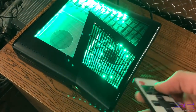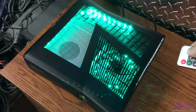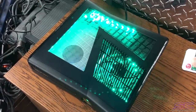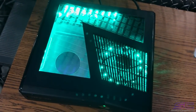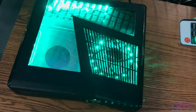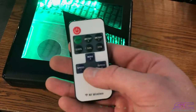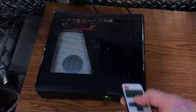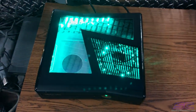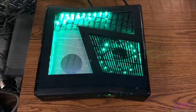First of all, you have the brightness so you can lower the brightness to very low, and you can brighten it back up. It has different settings already. Then you have the modes which make it blink — the camera doesn't want to focus, there we go.